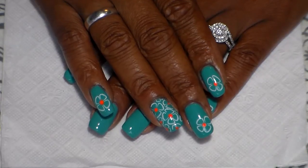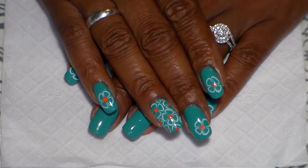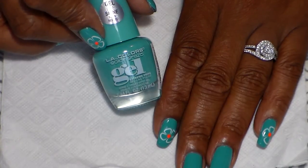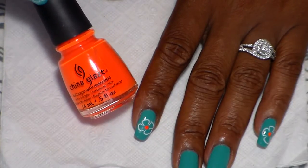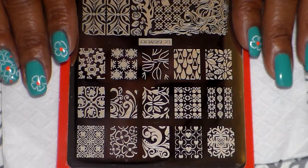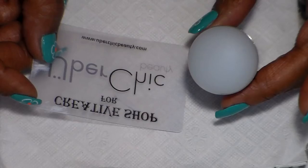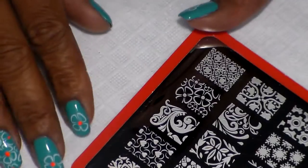Welcome back! Today I'm going to show you how I created this groovy flower. To start off, I used LA Color Color Craze gel polish in 'Rockinette', Sinful Colors glazed in 'Japanese Coat', which is a neon orange. For my image plate I'm using CC CC number 23, and for my stamping polish I'm using Mundo de Una white number one. For my stamper I'm using Creative Shop UV cheek, and also the scraper.